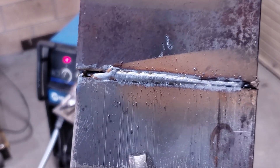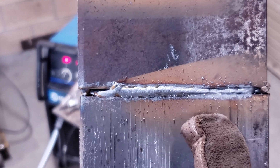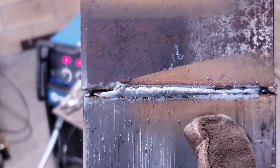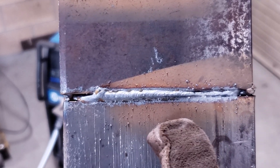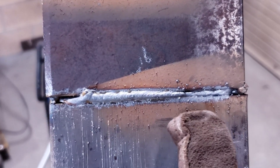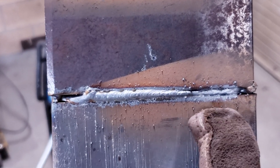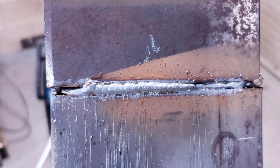At the beginning we were doing really good, but towards the end my angle changed. You want to make sure you're focused mostly straight in to push that puddle down and through. Here I might have been going a little too fast with too steep of a gun angle, and I started losing fusion on that top side.